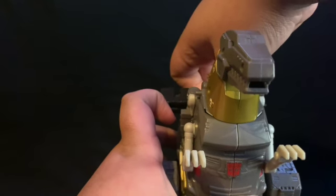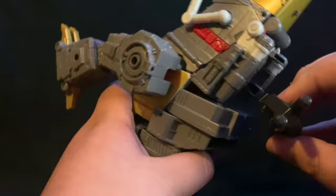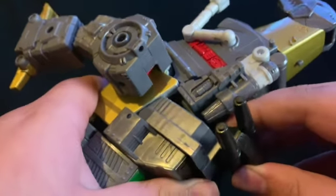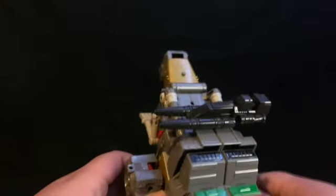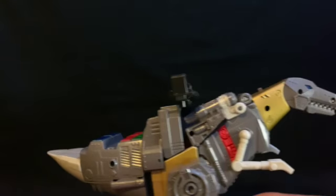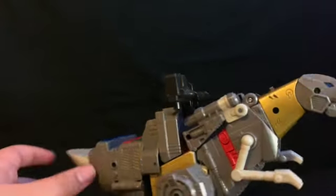It's difficult to line up because his legs can move. Once you get in there, you can see the slots and plug it in. He can have his rifle just kind of hanging off his back. You really need those back toes to stand him up. He can have his blaster just chilling on his back.